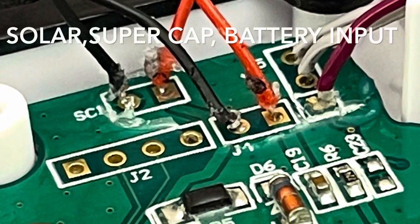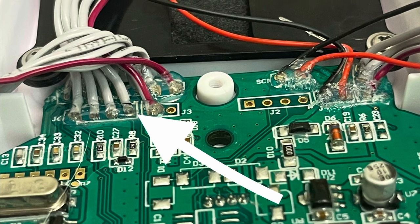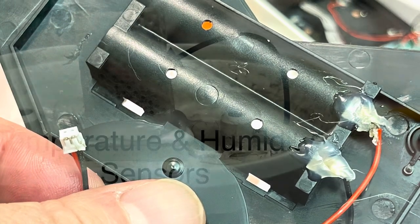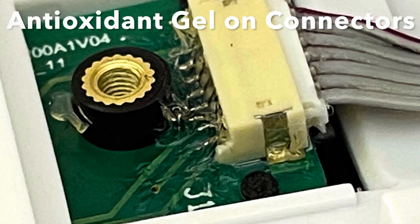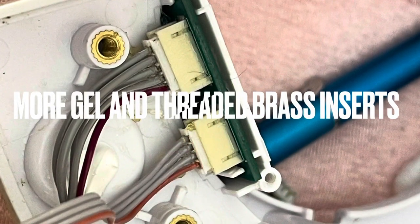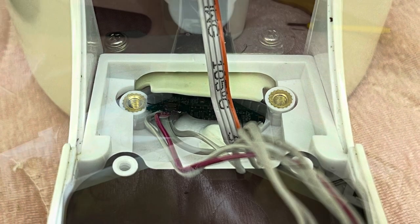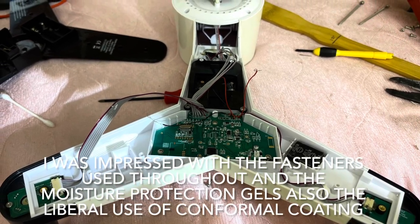I removed the protective coating over these soldered connections to do some testing. This unit failed after 14 months of use due to a defective supercapacitor. Ambient Weather replaced it totally free of charge.